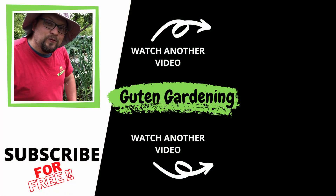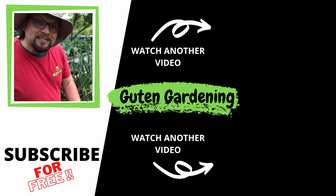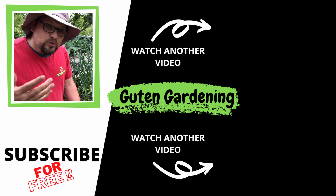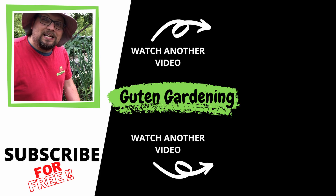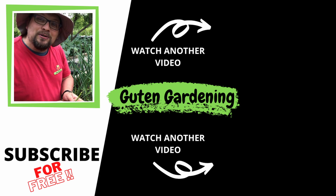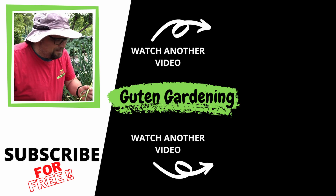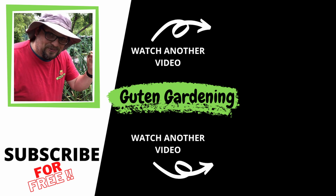So stay tuned for that. If you enjoyed today's video, go ahead and check out Keen Organics. Don't forget to give us a like, leave us a comment, remember to share and subscribe. And most importantly, remember: when you're with us, you are good to grow.